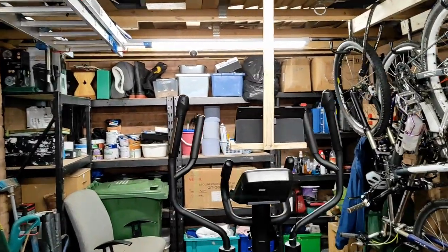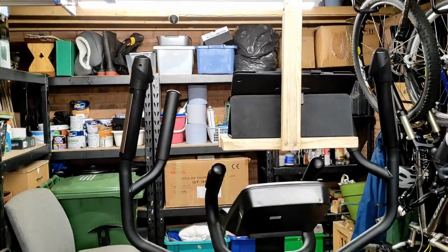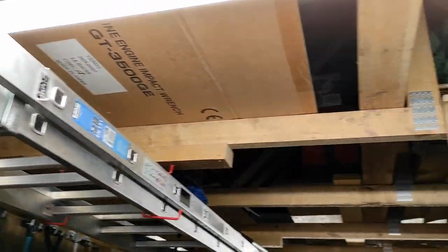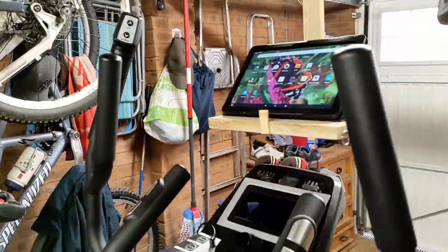In this video I'm going to show you how you can make a very simple freestanding tablet holder for your exercise equipment that you use in your garage. As long as your garage has exposed wood beams, you can easily make one of these freestanding tablet holders for yourself. Let's have a quick look at this one.